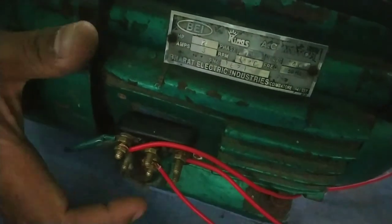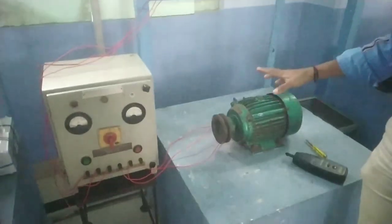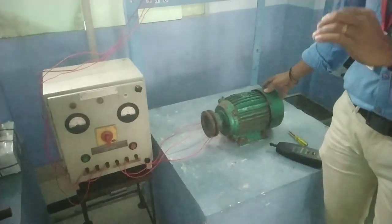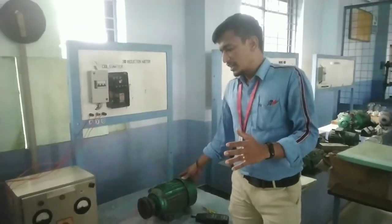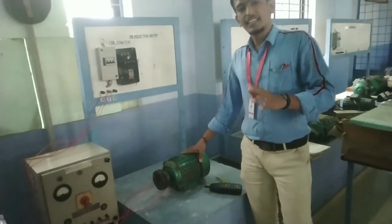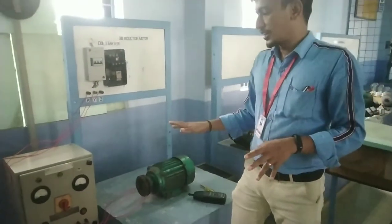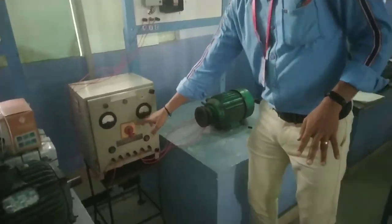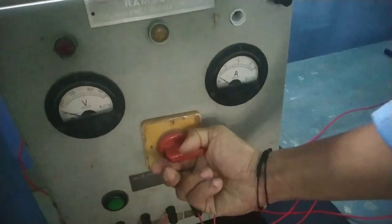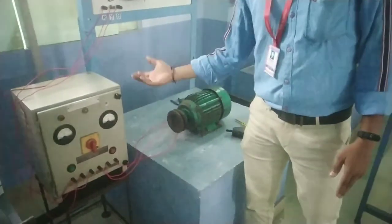Motor terminals M1, M2, M3. M3, M1, M3. M1. M3. M4. These are the motor terminal labels M4.